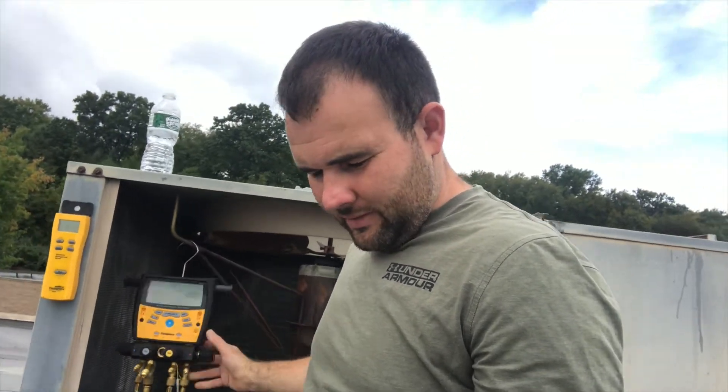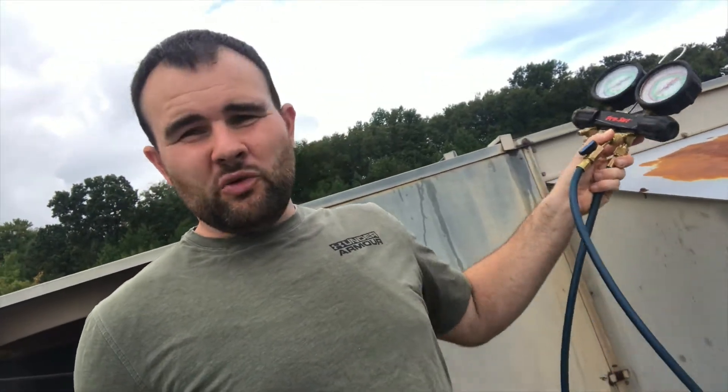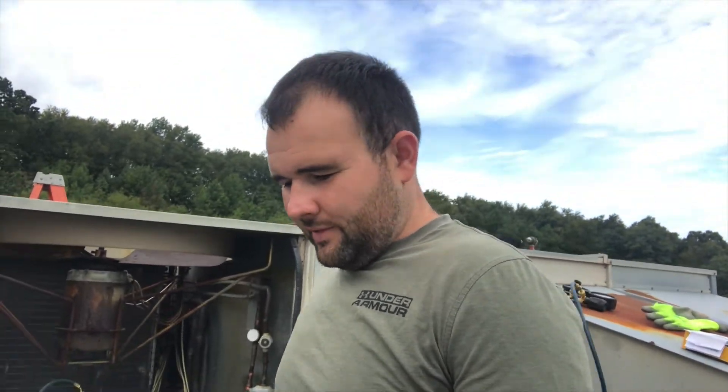I'm happy to be working with this again. In the meantime I was working with my old pro set, my analog set of gauges. Those work pretty good. I got the Hilmar temperature clamps — it's got the dual clamps with one little screen. Those work pretty good, but you've got to do some math in your head to figure out your cooling superheat.